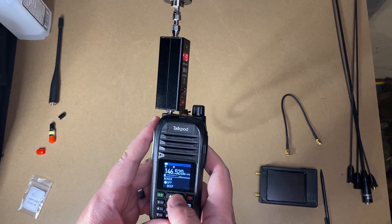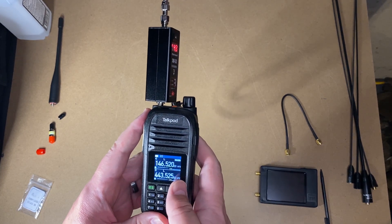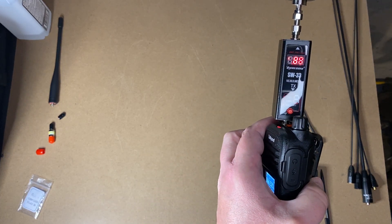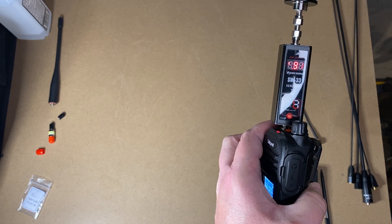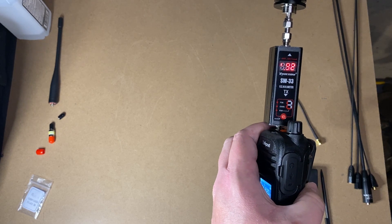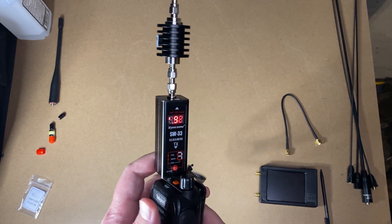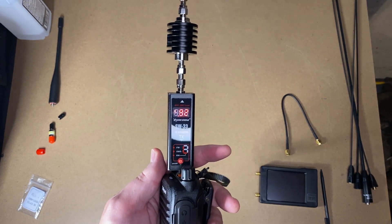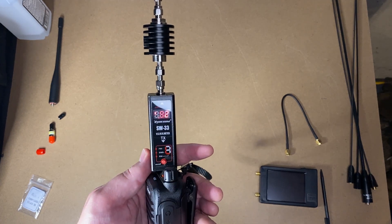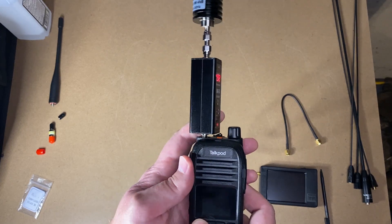Now let's switch to VHF low power. Reading 0.8, 0.9, 0.91, 0.92 watts — and that's pretty much what I saw yesterday, around 0.95 to 0.97. Again, the battery was used just a little bit. Not the first radio I've seen that happen to — the power left in the battery can of course affect your transmit power. Let's move on to UHF.